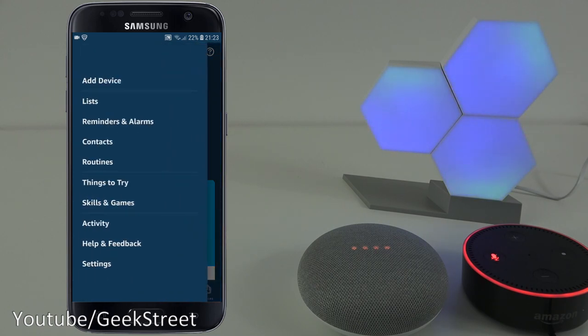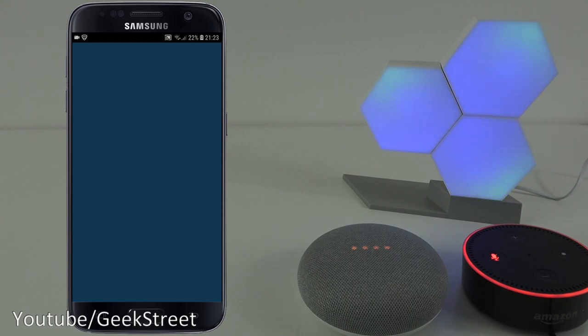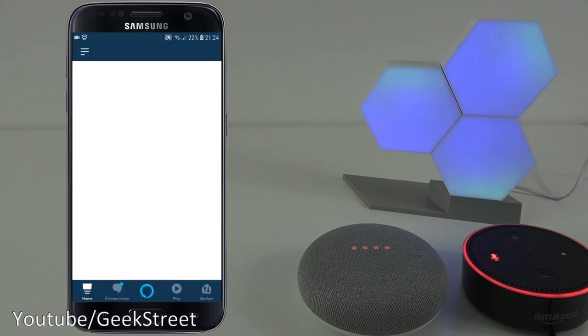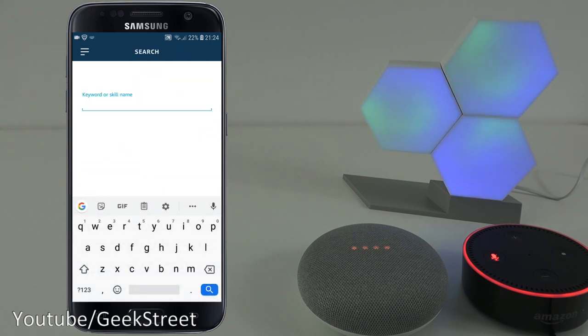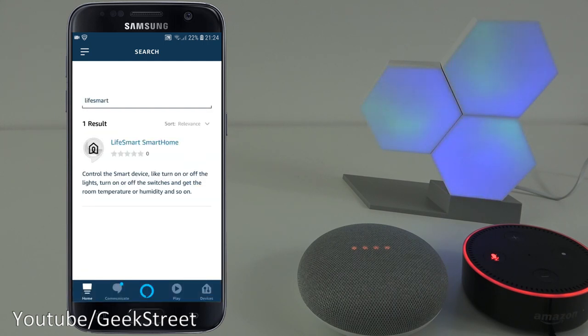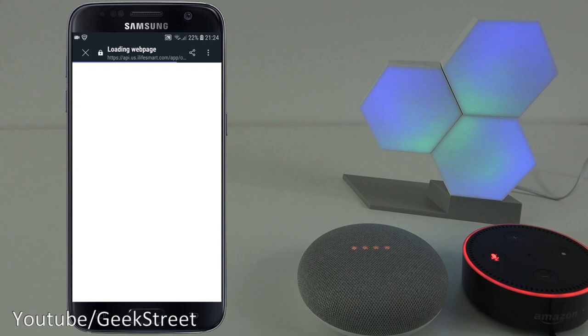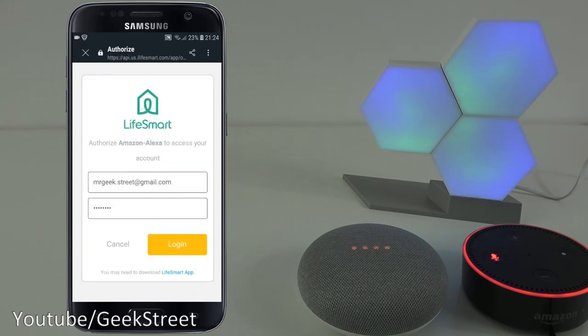Go to the corner and click on Skills and Games. Click on the search icon and search for Life Smart - that's the skill we want to enable. Click enable to use. I'll be prompted for the login ID I used for the Colo Light app, so let me enter my details off camera. I've entered my details and clicked login.